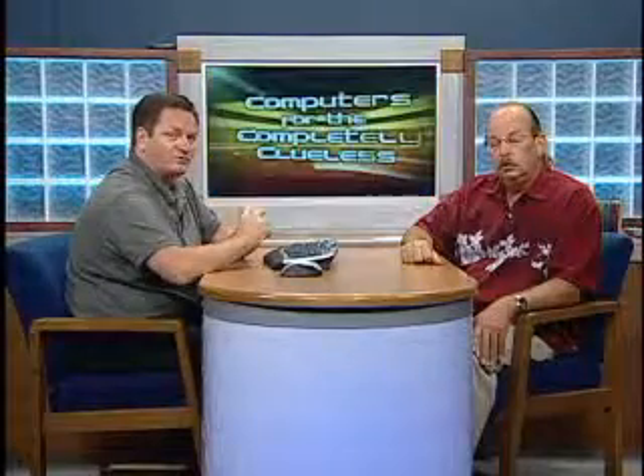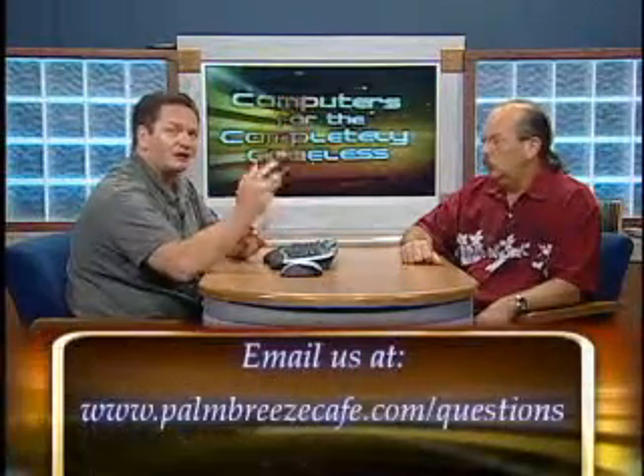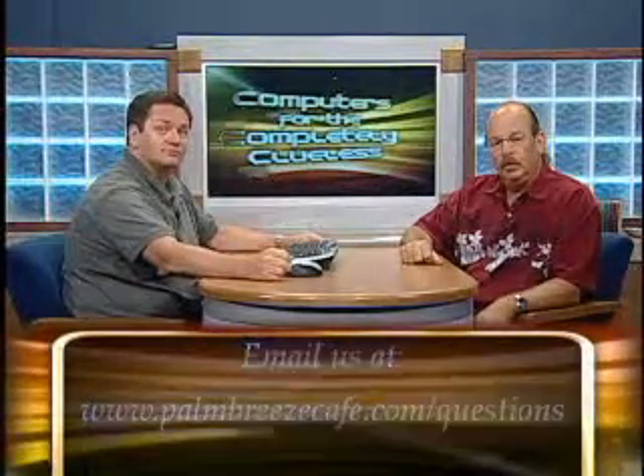Remember to send us your questions. Go to www.palmbreezecafe.com/questions. We'll see you next week on Computers for the Completely Clueless. Have a great week.